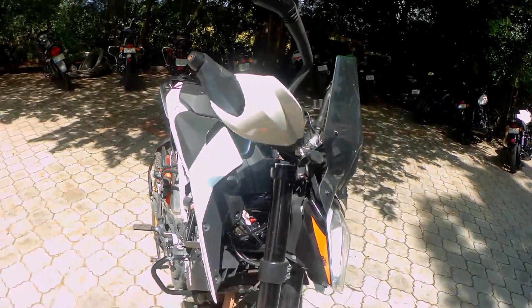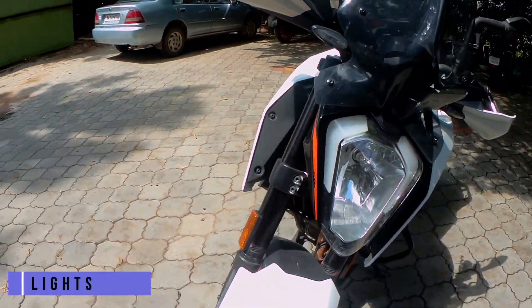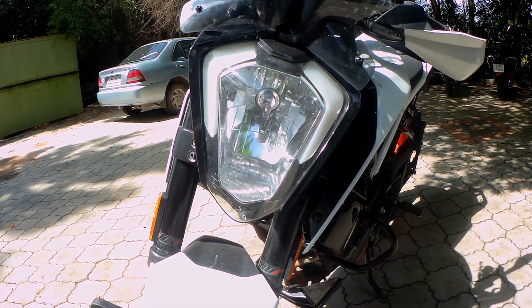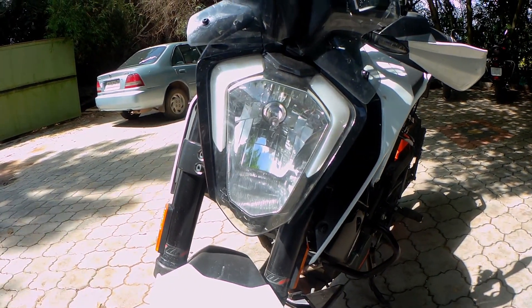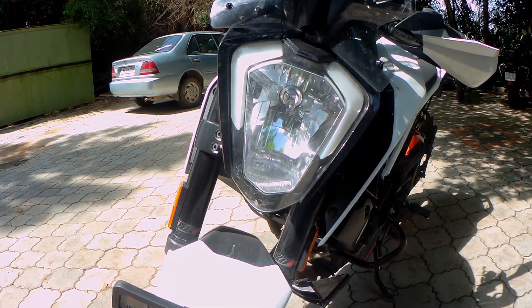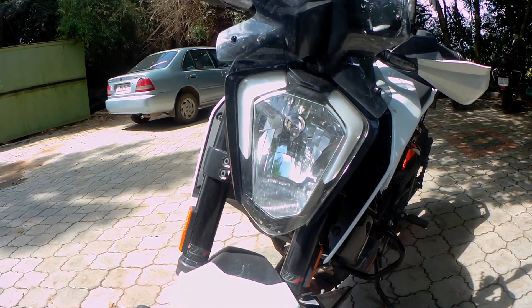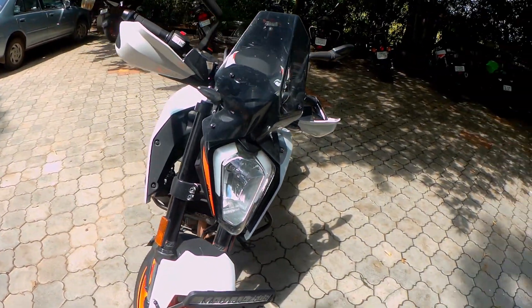The Duke comes with a halogen setup which a lot of people think are useless. However, I have ridden the bike in complete darkness and the stock bulbs have surprised me. It lit up the road well enough for me to have good visibility up to around 25 to 35 meters.